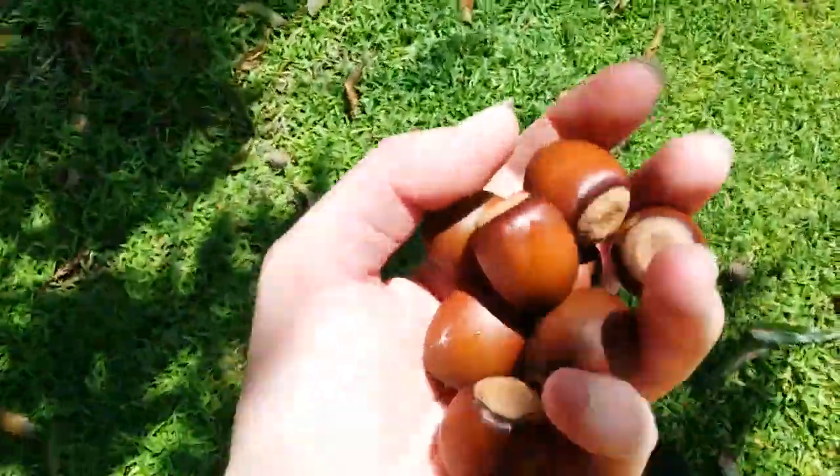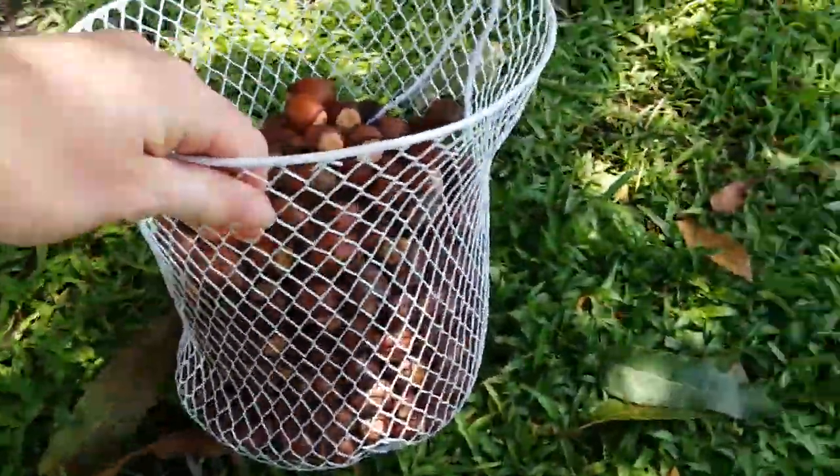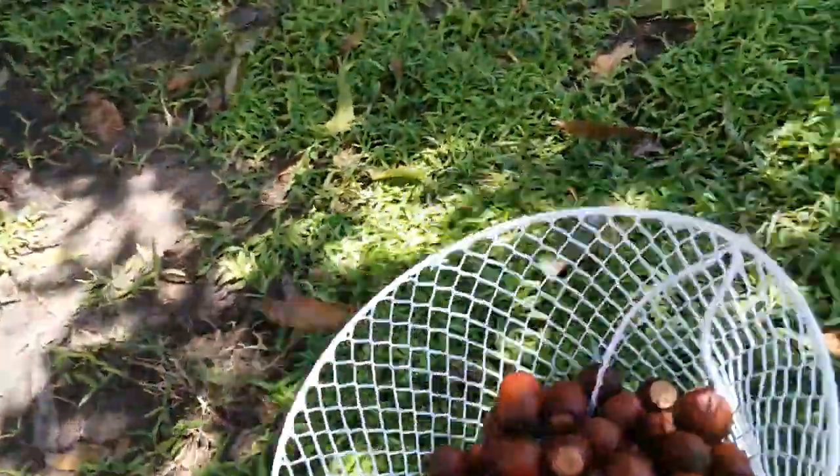I'd probably forget about it anyway. I have this basket I bought at the Dollar Tree years ago, and I've almost got it filled up. It's pretty heavy.